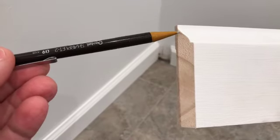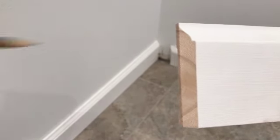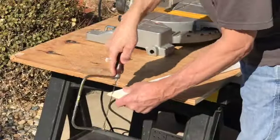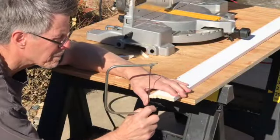Then finish the remaining curved cut carefully with a coping saw. You should slightly angle the coping saw and the miter saw towards the back when making these cuts, so that the face edge makes contact first with the adjoining piece.